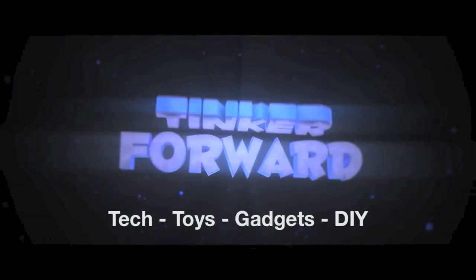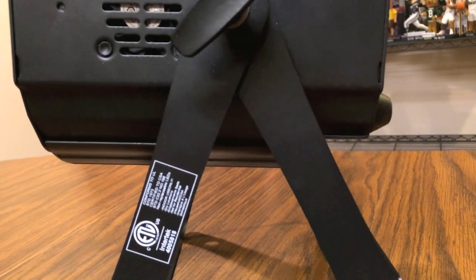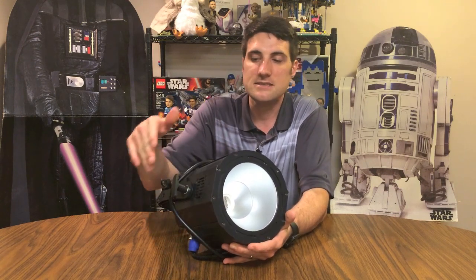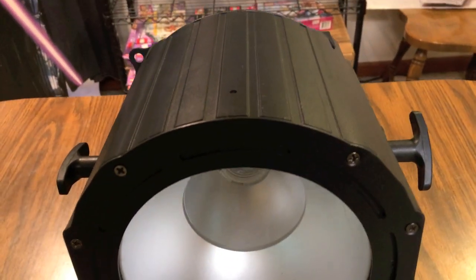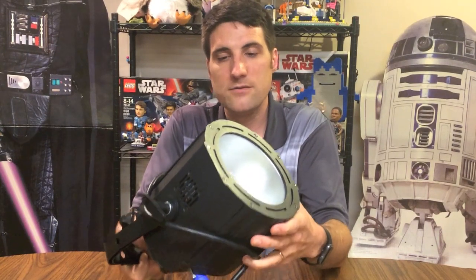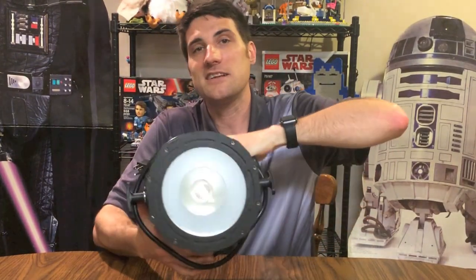Today we're taking a look at the American DJ UV COB Cannon light. A couple of neat things about it: first off, it comes in a metal casing, not the cheap plastic casing you'll find on some other lights. That metal casing adds some weight — it weighs in at 14 pounds. At 14 pounds it still isn't bad, but compared to a plastic uplight like a Mega Par by American DJ, this is definitely heavier. You can tell it's built to last.